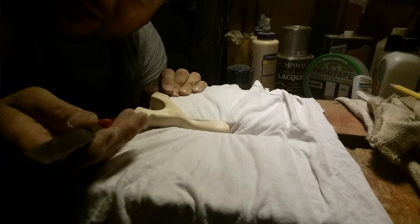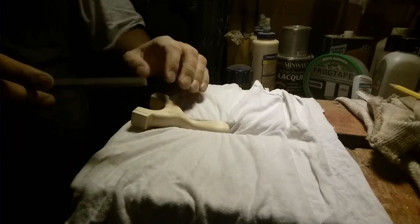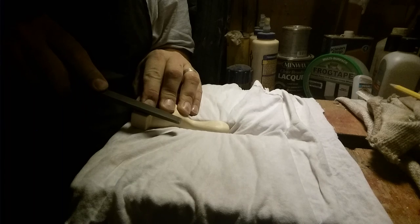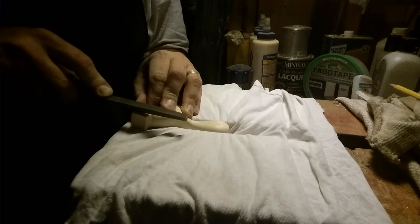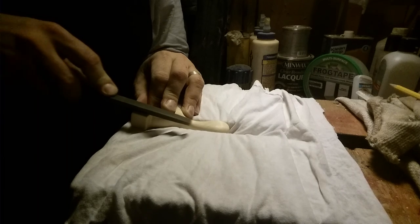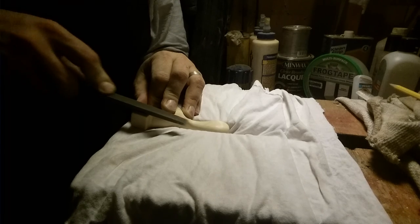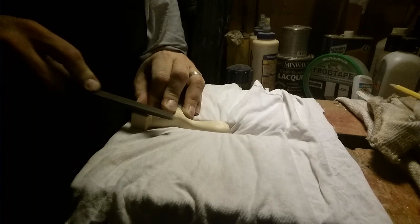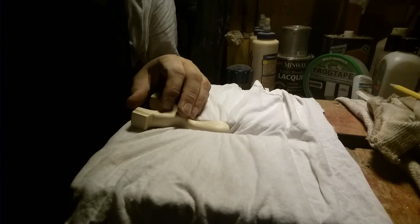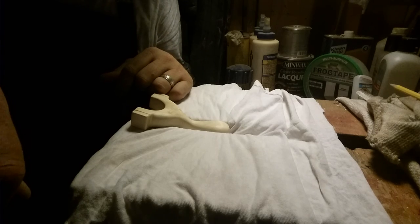I basically have a triangular file — I like triangular grooves, they just work better for me. I've got my two lines. Be gentle, just start. You're in no rush, because remember if you make a mistake, you're screwing up a very involved sanding job you've done. As you can see, this is taking me a grand total of about an hour.